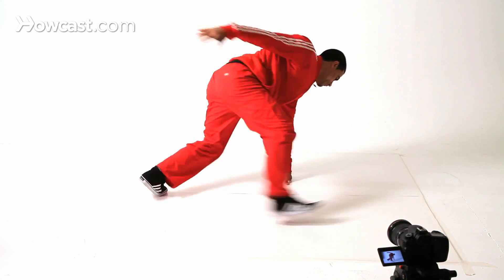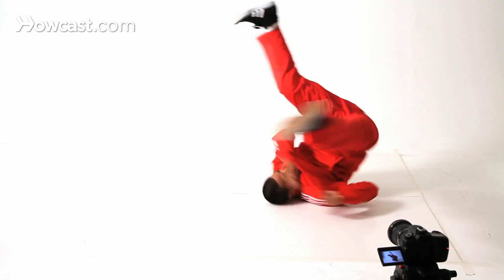I prefer doing it like this. So here we go — shoulder spin. So you go in, jump up.